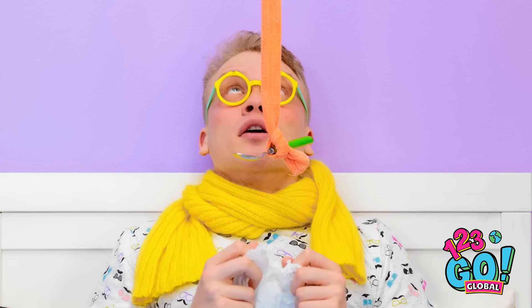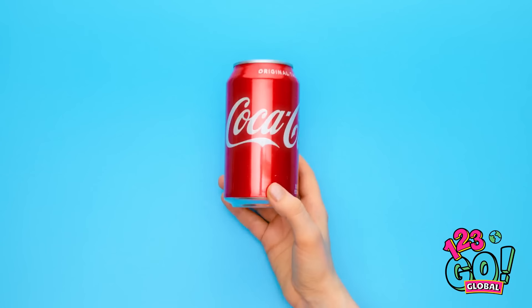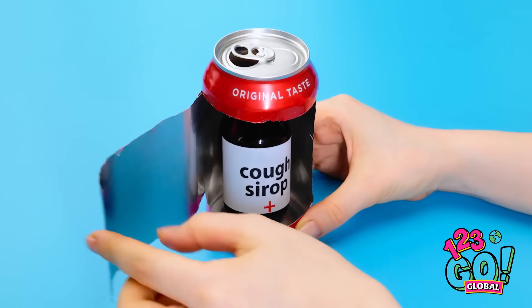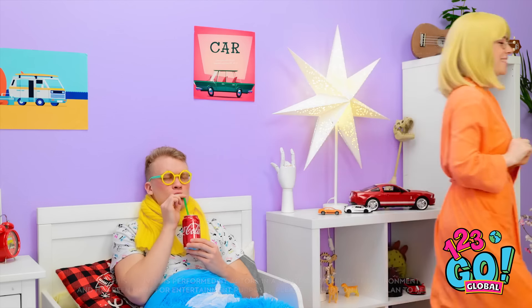Mom? I don't want it! I think I know how to get him to take the medicine! Start with an empty Coke can and open up the middle. Place the cough syrup into the can, then fold the can back over and put a straw into the cough syrup. I got you a soda, dear! Drink it all up! Thanks, mom! Good boy! Tastes different — but I like it!